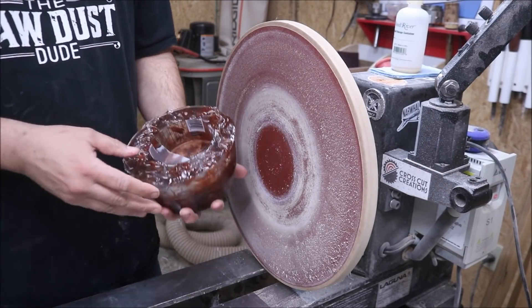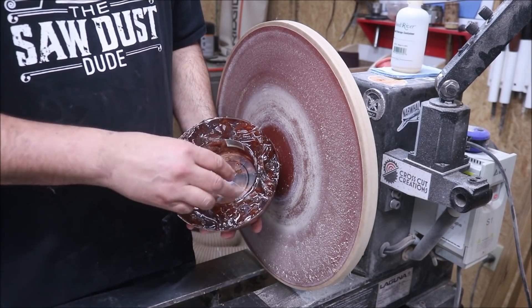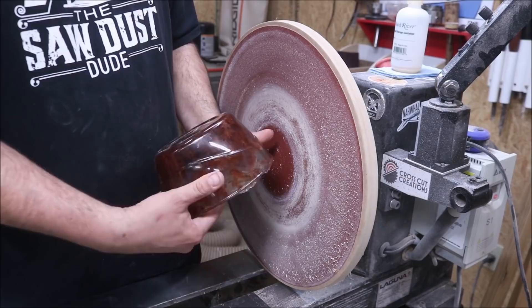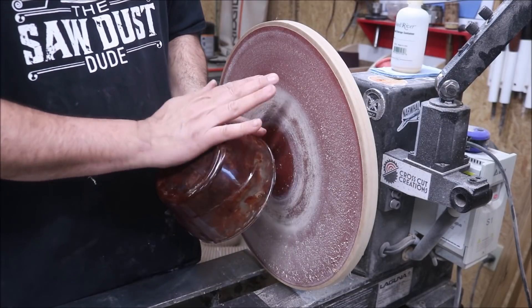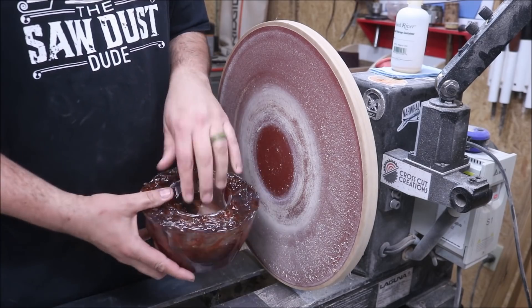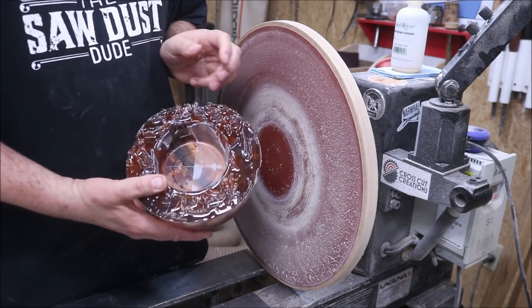I really hate doing this but I've got no way to attach this because the bowl here is off-center. So I need to flatten this down, put it on my cole jaws, and do a recess in here. I've never done this little thing here but I didn't have another piece of wood to put in there, so let's get this done.